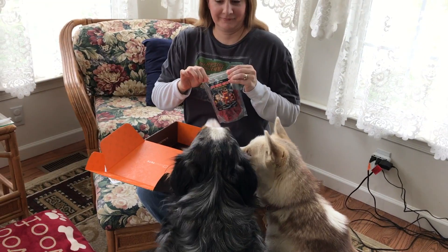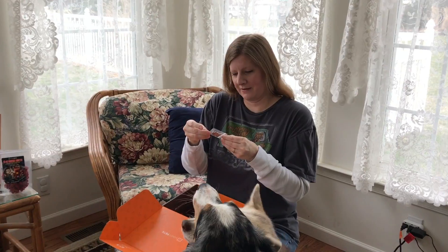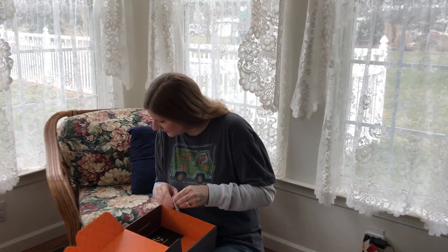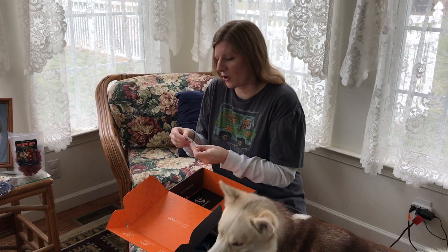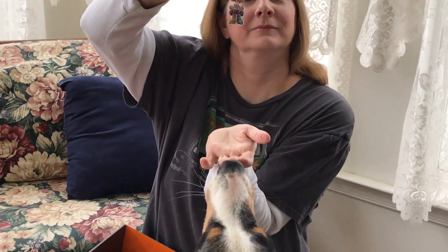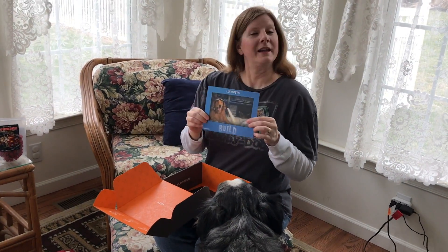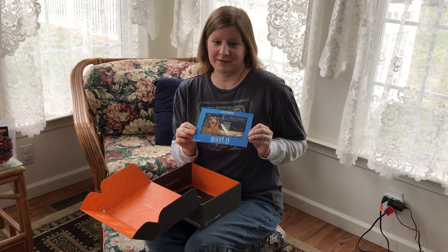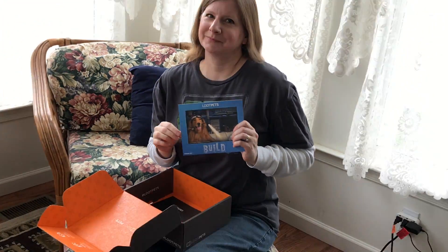You seem to really like those. And then there is a little dog tag — oh, it's a Power Rangers Megadroid Charm. That is it for the Loop Pets Build. Thanks for watching, and I'll see you next time. Bye.